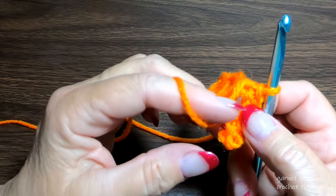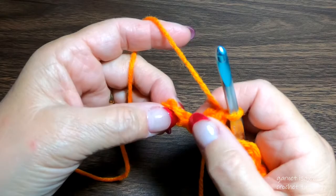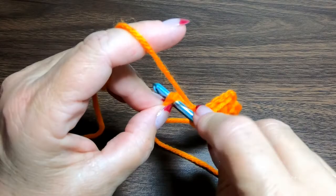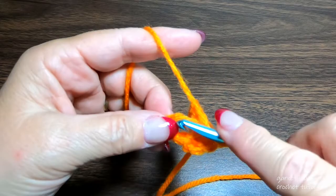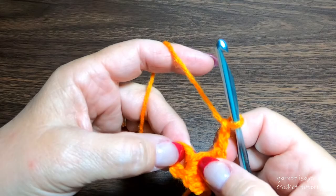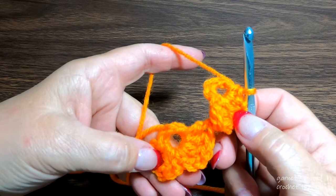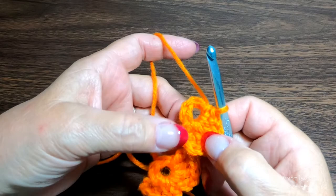Bring your yarn over the top and turn your work. Find the center of your chain five ring and into that place two double crochet — this is another left side petal. Slide your work on the ring, chain two, and single crochet into the ring. Slide your work. Here's our left side petal on our second clover flower.